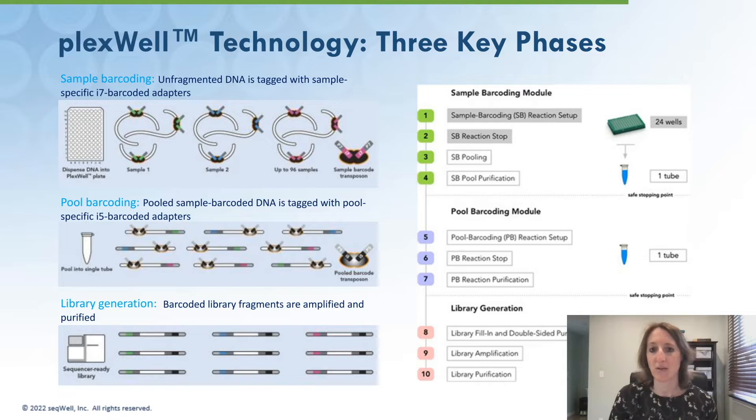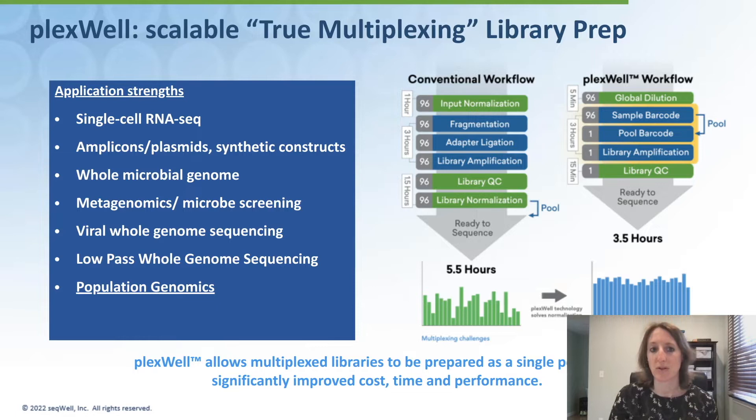Library fragments are amplified using universal p7/p5 primers. Different pools use different i5 indices, enabling multiple pools to be sequenced on the same flow cell. The Plexwell method is a scalable, true multiplexing library prep. In a conventional workflow, each sample is QC'd, undergoes library prep, library QC, and individual normalization before pooling for sequencing. With Plexwell, pooling is done after sample barcoding, and the remainder of library prep is done in a multiplexed fashion. The iterative tagging steps preserve sample read count within the pool, meaning each sample has the same coverage.